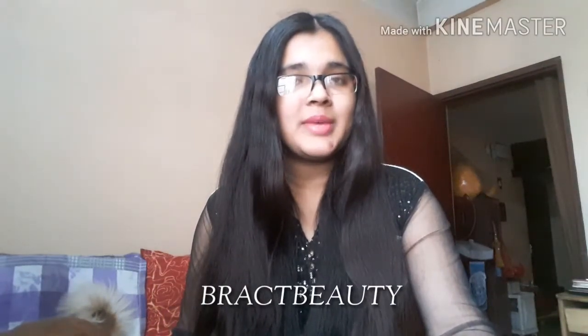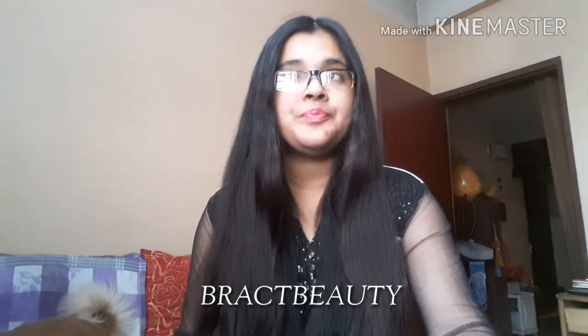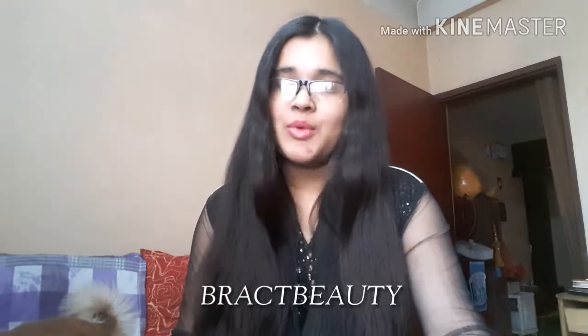Hi everyone, welcome back to my channel and if you are new to my channel, welcome. My name is Minnie. So in this video, I will be showing you guys a braided ponytail hairstyle, something to spice up those boring ponytails. So if you guys want to know how to make it, then keep on watching.